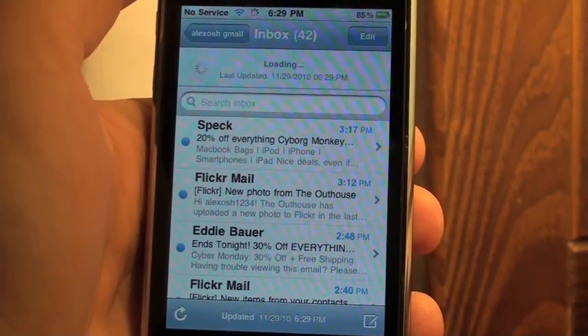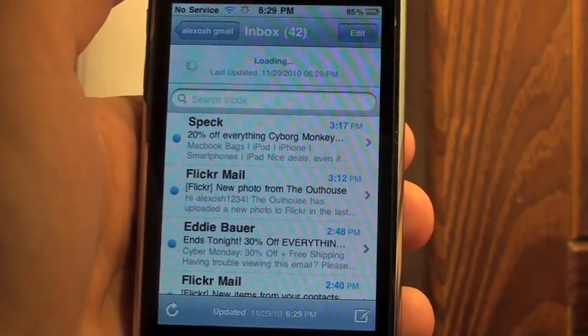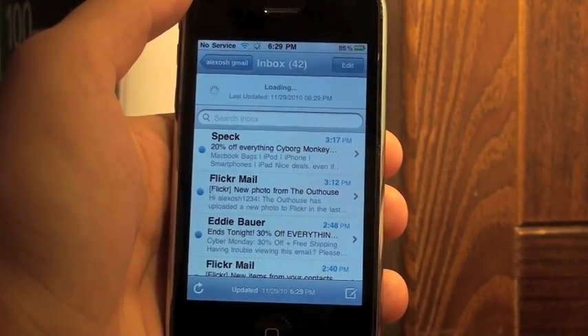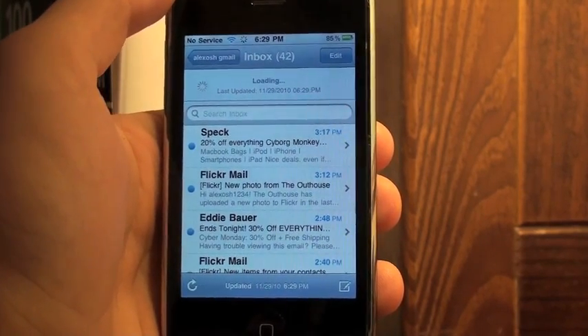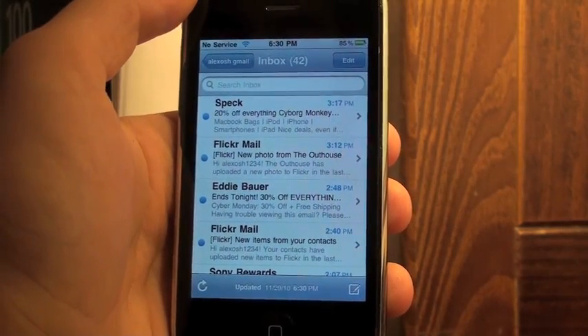This is just a really quick video, but I think you guys should definitely download this hack — simple but very useful. I consider it a must-have now, and it makes checking email a much more simplistic process for getting new mail.